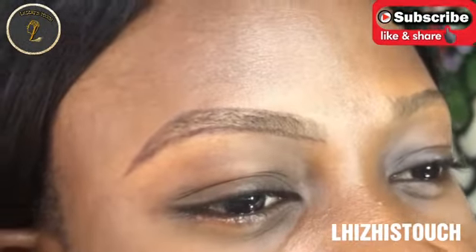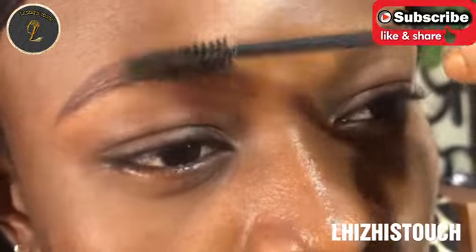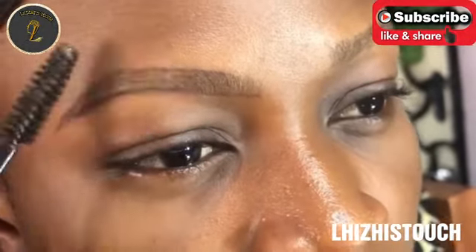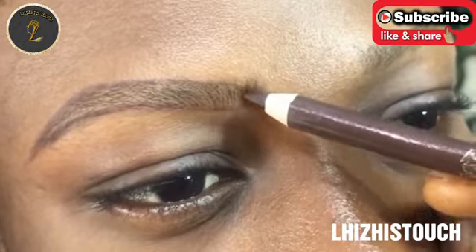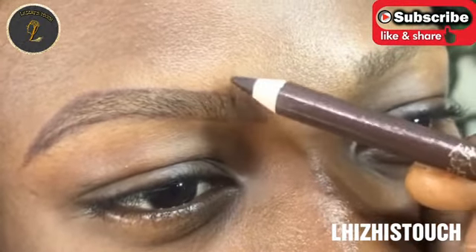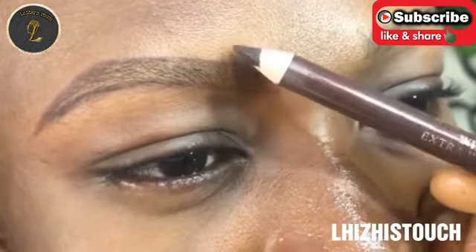Just like this. Now I'm going to pick up my mascara wand and brush up her brow hairs so I can see the places where she doesn't really have enough brow hairs. Then I'll pick up my Davis brow pen again and fill up those areas where she has scanty brow hairs.